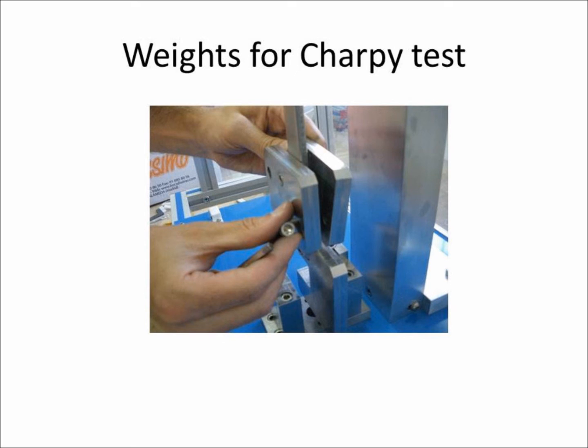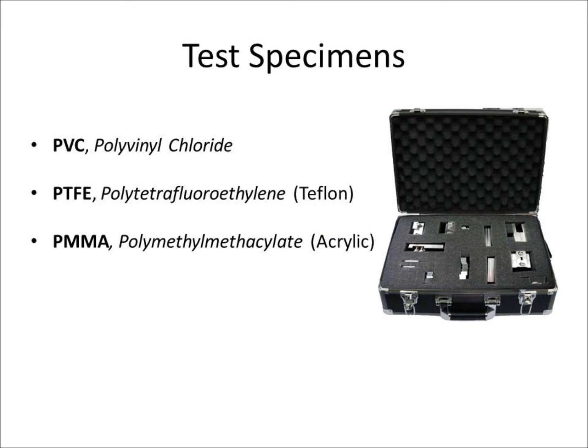Each mass is 2.5 joules, providing the appropriate potential energy by applying one, both, or none. The test specimens are made of different plastic materials. They are made of PVC (polyvinyl chloride), and PTFE (polytetrafluoroethylene), also known as Teflon.